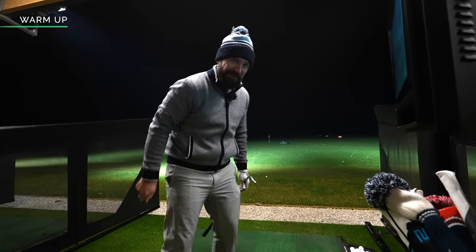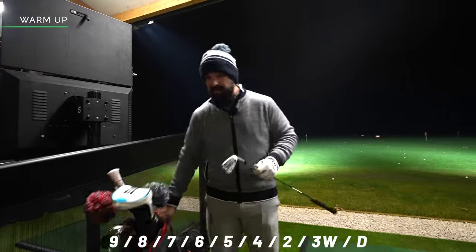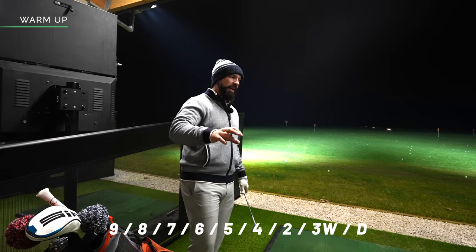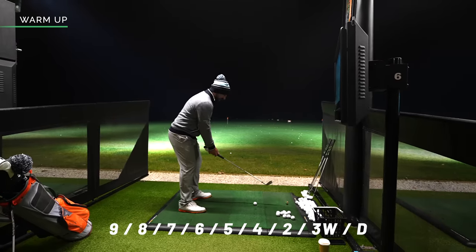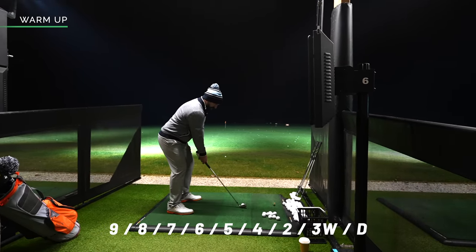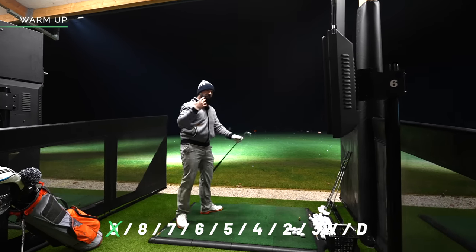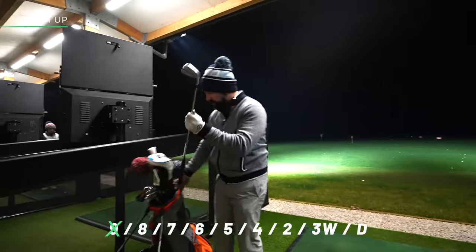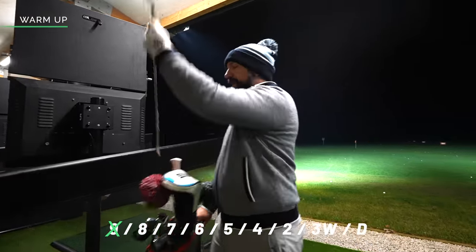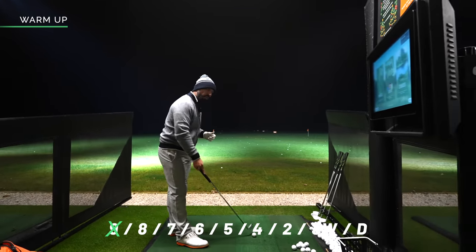The last 10 balls of the warm-up are really easy — just move up through the irons, going from a nine iron to the driver and probably hitting the driver twice. I'm not really aiming at a particular target, just aiming with the mat. All I want to establish is a nice rhythm for the rest of the range session — not trying too hard, just extending the swing, feeling that looseness, working all the way up to the driver. We are very much still in warm-up mode.